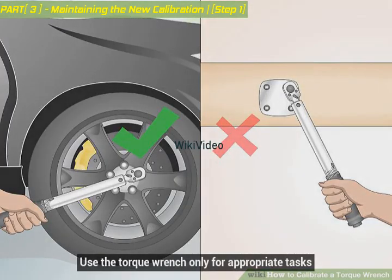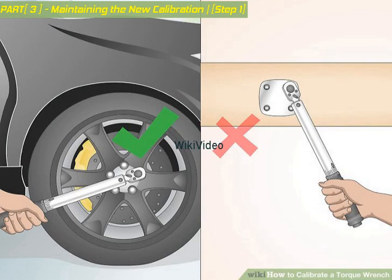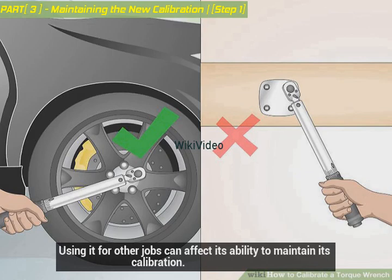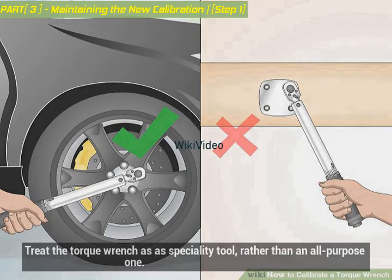Use the torque wrench only for appropriate tasks. Because a torque wrench looks similar to a breaker bar, people often make the mistake of using them interchangeably. A torque wrench should only be used in instances that require specific torque specifications. Using it for other jobs can affect its ability to maintain calibration. Using a torque wrench in place of a breaker bar or different type of wrench can affect calibration or even damage the wrench. Treat the torque wrench as a specialty tool, rather than an all-purpose one.